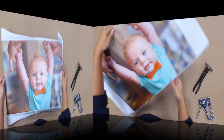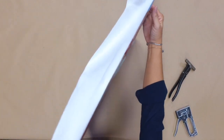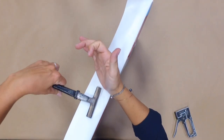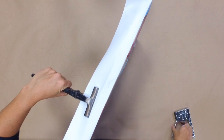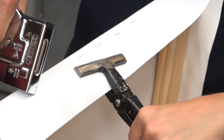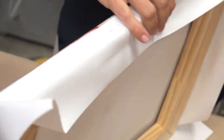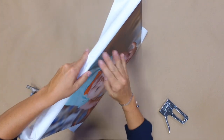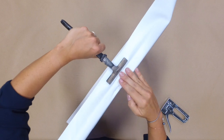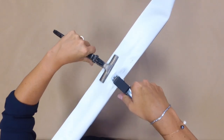From here, work from the center staple out, stapling two to three staples on each side of the center staple, and then repeat on the opposite side. Use the canvas pliers to pull the material tight back against the stretcher bar. Continue stapling, alternating sides until you reach the corners. This method pulls the canvas tight, removing any ripples or sagging.